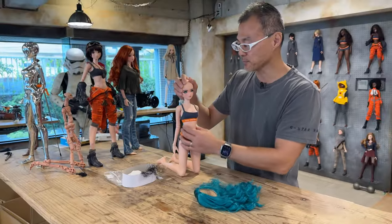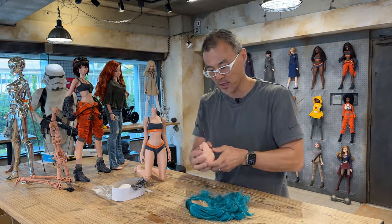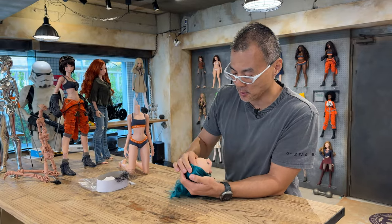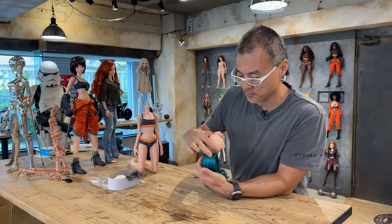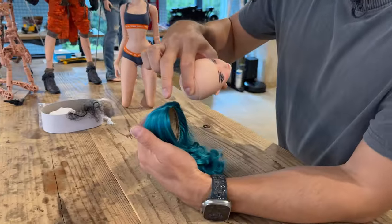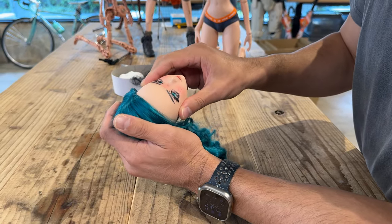So first I need to remove the head. When you do so, always hold the neck like so. Wriggle the head off like this. And then what I'm going to do is take the parting over here — I want that to end around there.